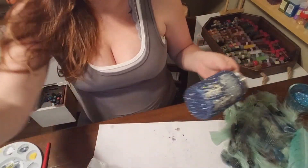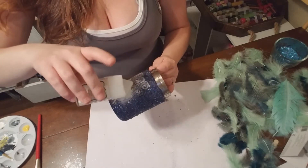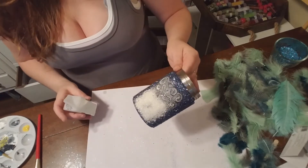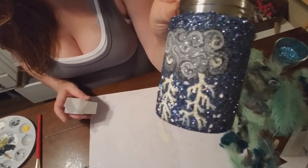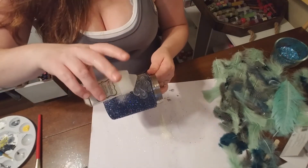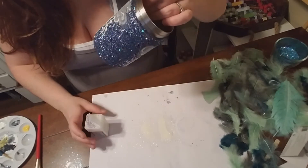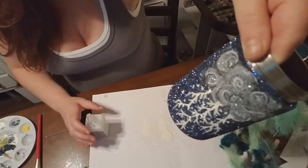While the paint is still wet on this, I'm going to be taking the Recollections Glow Glitter and I'm just going to sprinkle this really heavily. You guys see those feathers? That's what's coming up next. Glow glitter — and it only stuck on the paint. It's glowing on there.